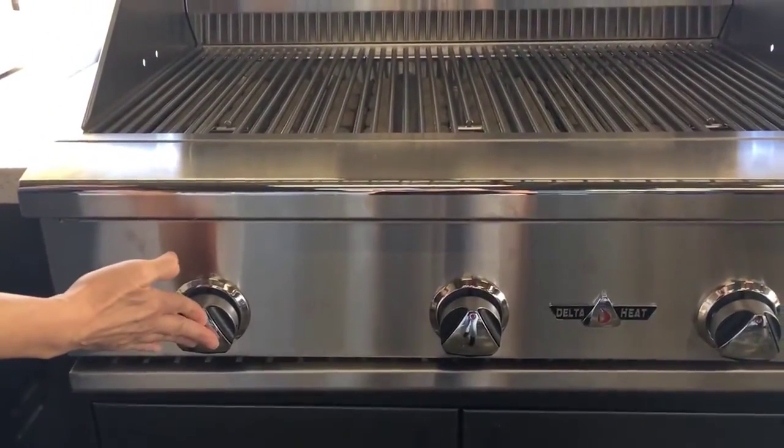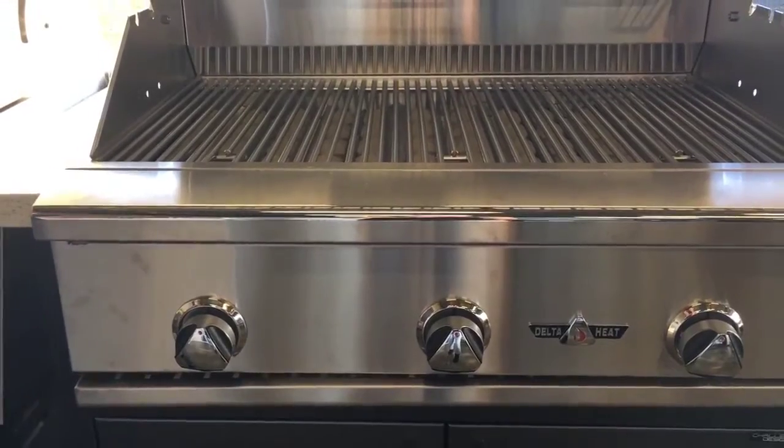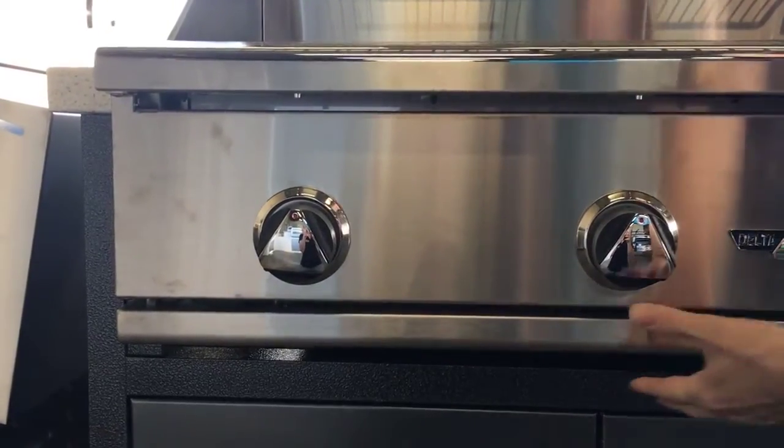Press the control knob. Do you hear a rapid clicking noise? If not, the first thing is to check the battery.